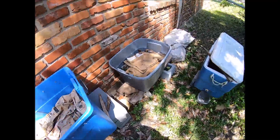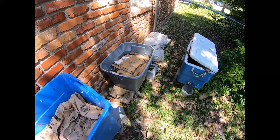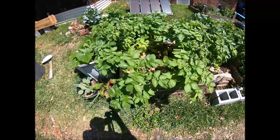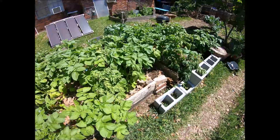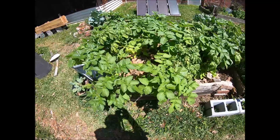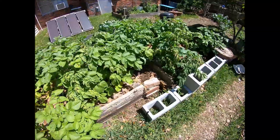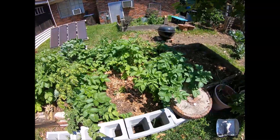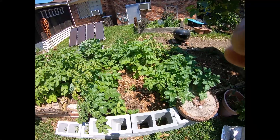We have about five worm juice containers — you'll only see three, but we have five altogether, and that's where we get our worm juice from. This is my red potato bed. In the winter we had mustard greens in these beds, and when they were done I cut them down, added a thick layer of biochar on top of the greens, then a layer of compost, then put our potatoes down, and topped it with a layer of leaves.